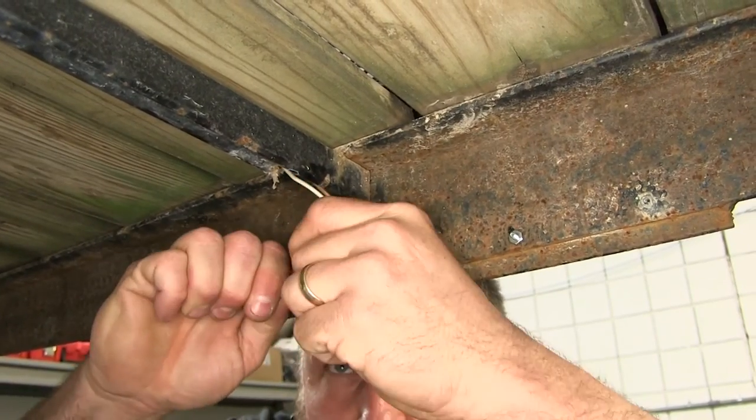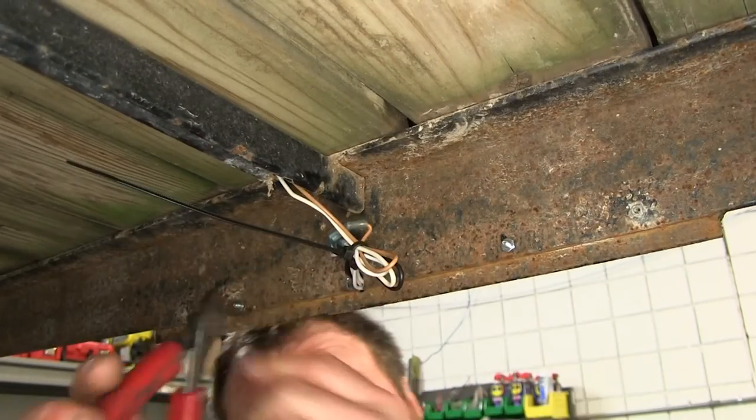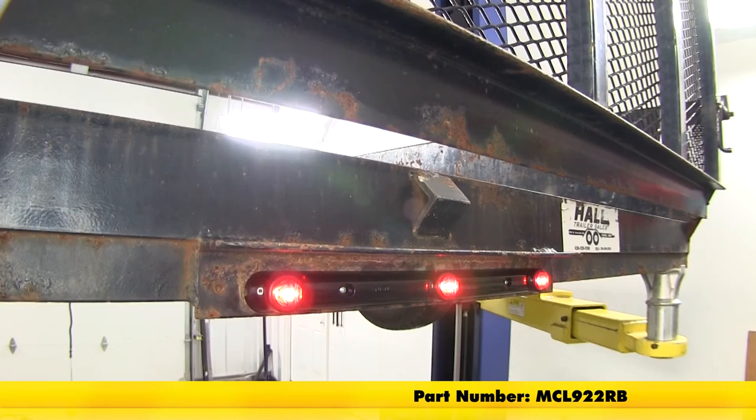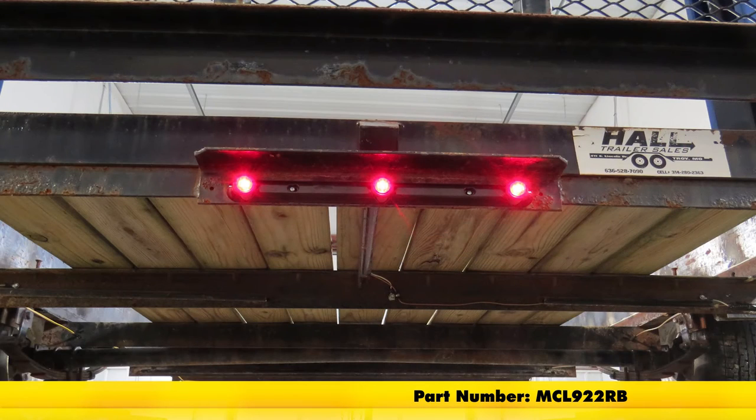Now we'll tie up our wires and snip off the excess. And that's going to do it for our look at and install of the Optronics identification light bar for trailers over 80 inches wide, part number MCL922RB.